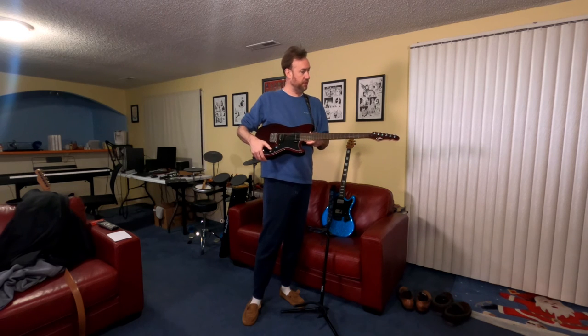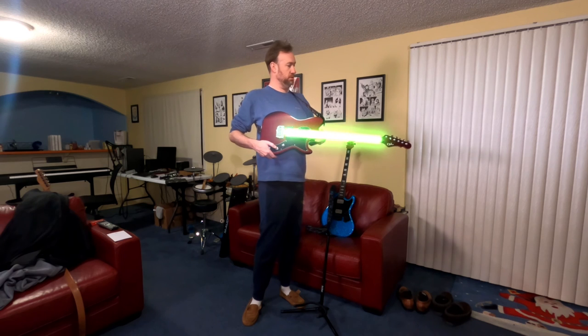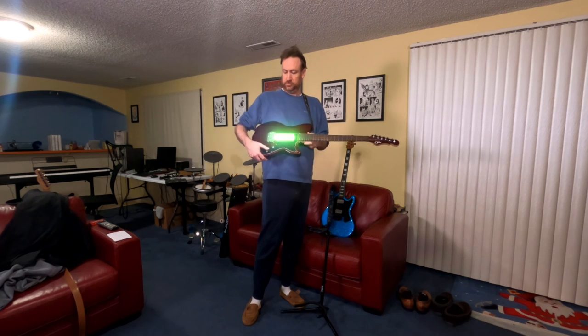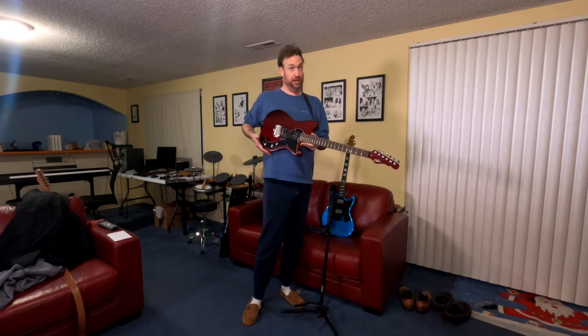Plus, if you hit this switch, it does that, which is pretty cool. Turn it off like that. But all in all, it's a pretty nice guitar. So I'm really happy about it.